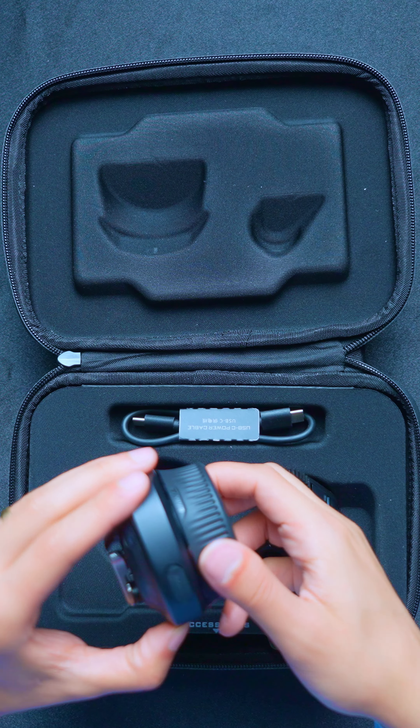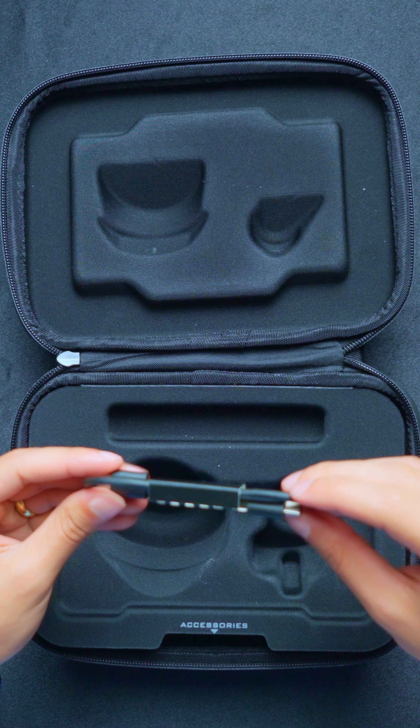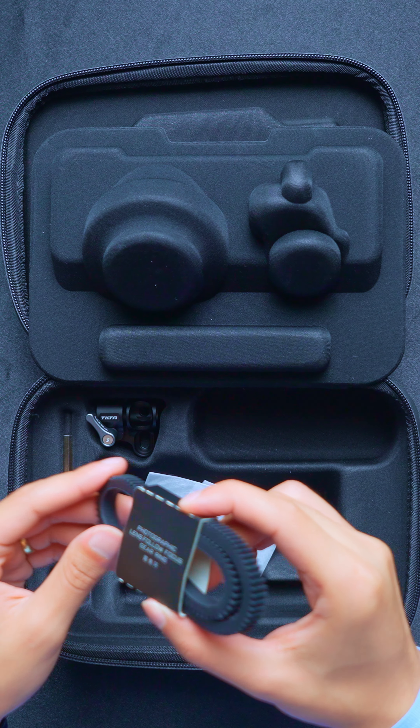Now let's check what's coming inside the box. It's coming with the nano focus system, coming also with the lens control gear, USB-C cable, a couple of screws and the hex. It's coming with the railroad itself.